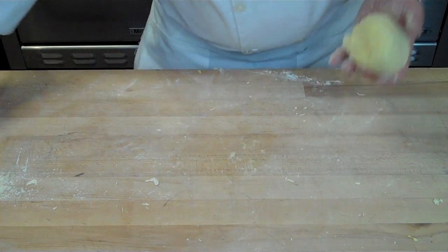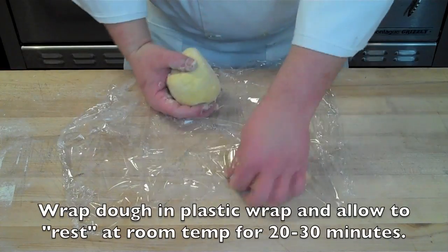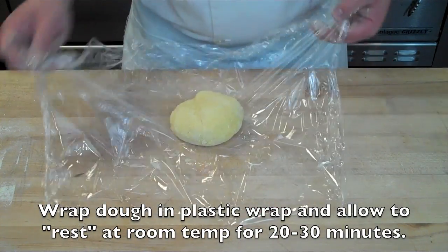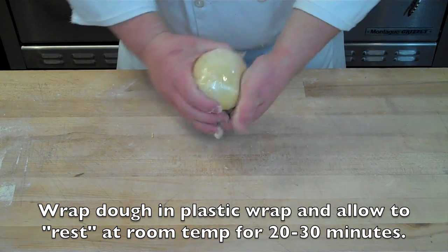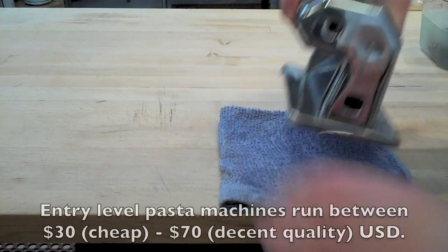Once the dough has come together after about two minutes of kneading, wrap it in plastic wrap and allow it to hydrate for about 20 to 30 minutes. This will make it easier to work with and allow those gluten strands to relax when you go to roll it out.